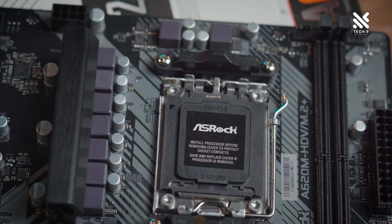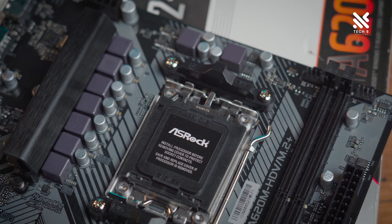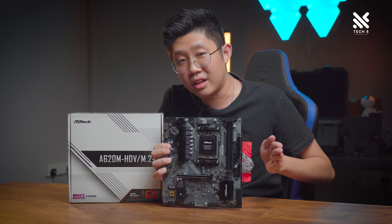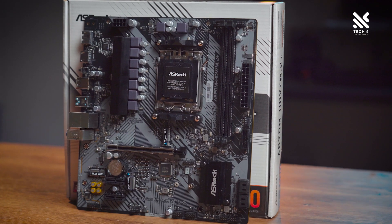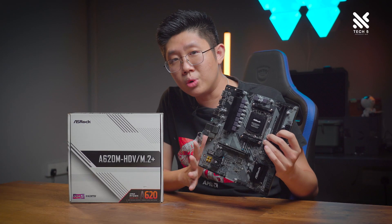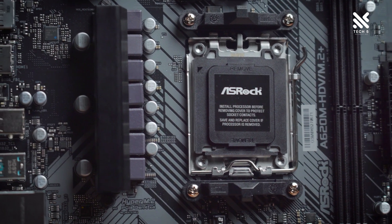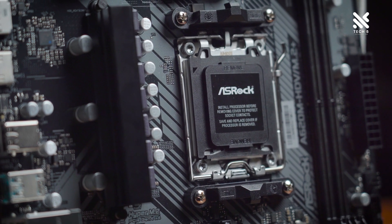We'll begin by talking about the design and aesthetic of this motherboard. The ASRock A620M HDV M2+ is a Micro-ATX motherboard — the smaller kind, not a full-size one — and it has a slightly grey theme throughout its aesthetic, which reminds me of the old ASRock B450M Pro 4 motherboards. This allows it to be easily paired with a lot of builds, whether black or white, since grey is quite neutral.